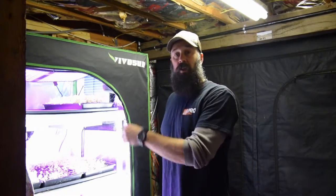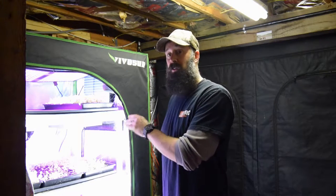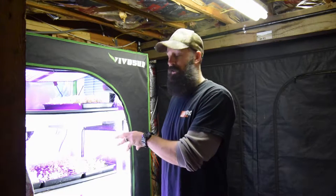Hey everybody, this is Brian from P&B Homesteading. I want to do the update for the mid-sized grow tent and show you the update for the tomatoes and the peppers that I've seeded, along with a change that I've made back to this tent because I wasn't happy with the lettuce growth rate. So let me grab the camera and I'll show you.